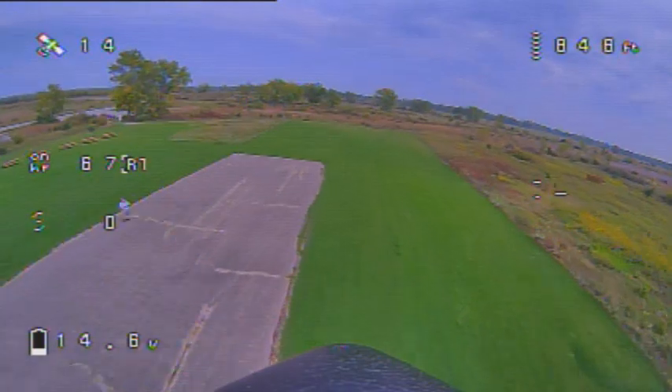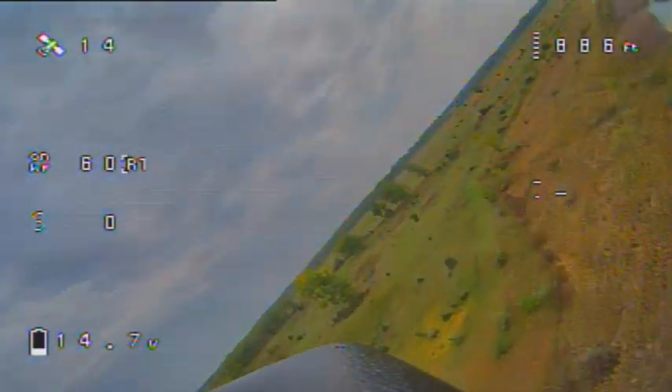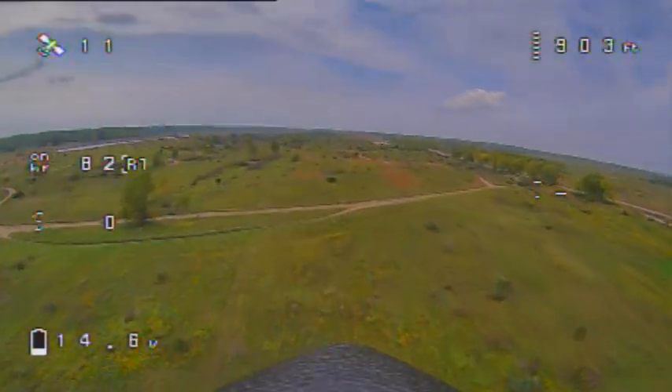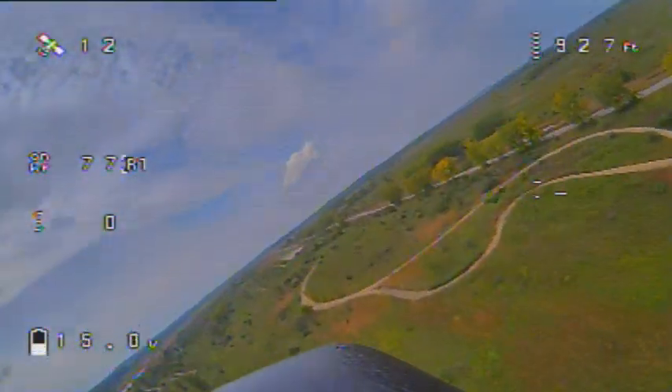At 70% to 80% throttle, the upwind leg looks like about 67 mph, and the downwind leg is 81 mph, for an average of 74 mph.